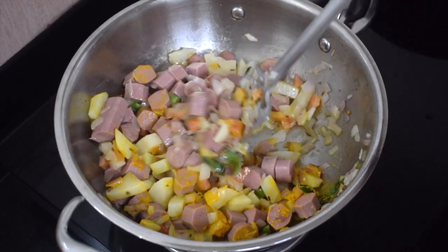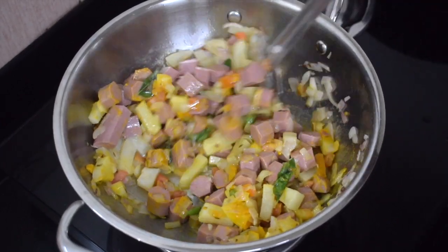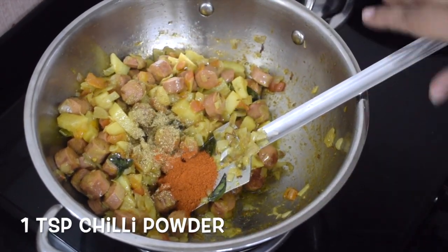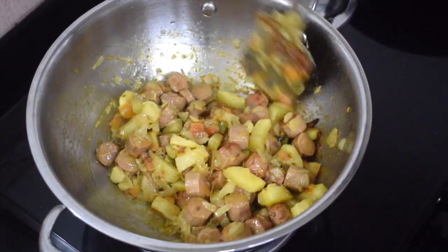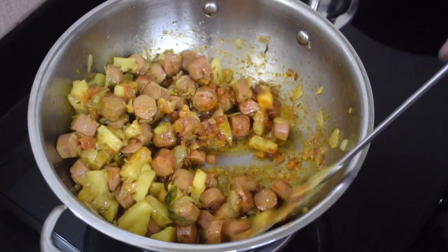Then add the chili and coriander powder — one teaspoon coriander seeds powder, one teaspoon chili powder. Here I have used the spicy chili powder and a little of Kashmiri chili powder, so it gives a nice color to the dish.